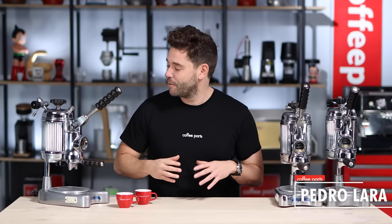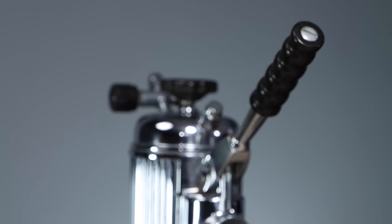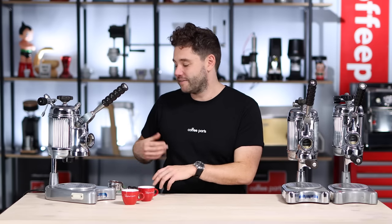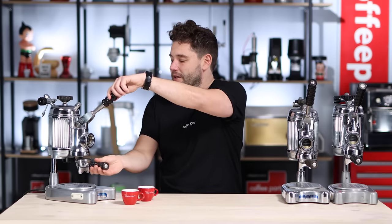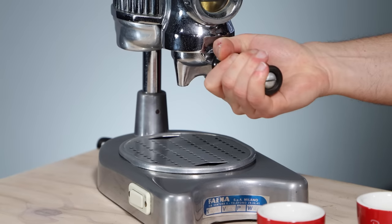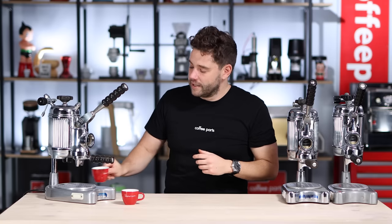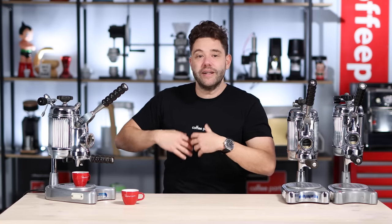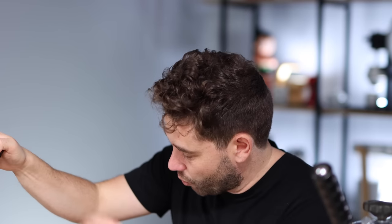Let's start with pulling some shots out of these 58-year-old machines. These machines have been built to spare, so it'll be interesting to see what they can do. We've loaded the portafilter and tamped it with a 51mm tamper. I'm just going to lock in the portafilter here, and because we're running one espresso, we're going to pull it down, hold it for 10 seconds, let it infuse and bring it back up. If we're running two cups, we'll do the process twice.